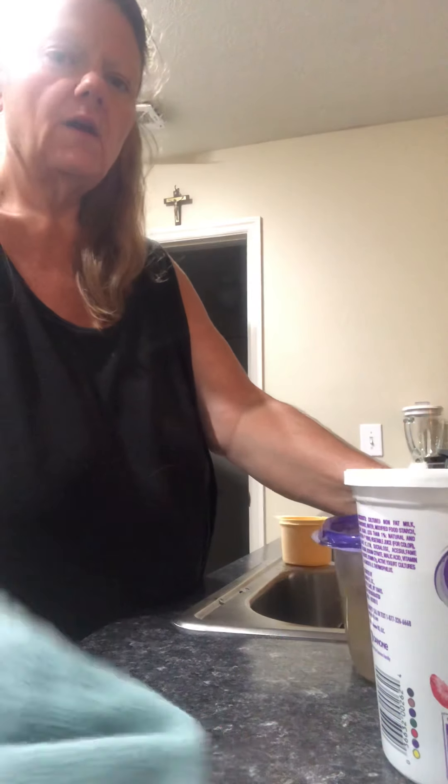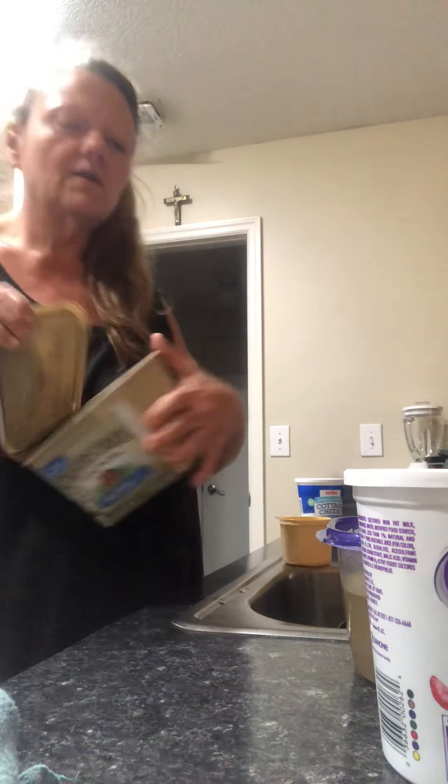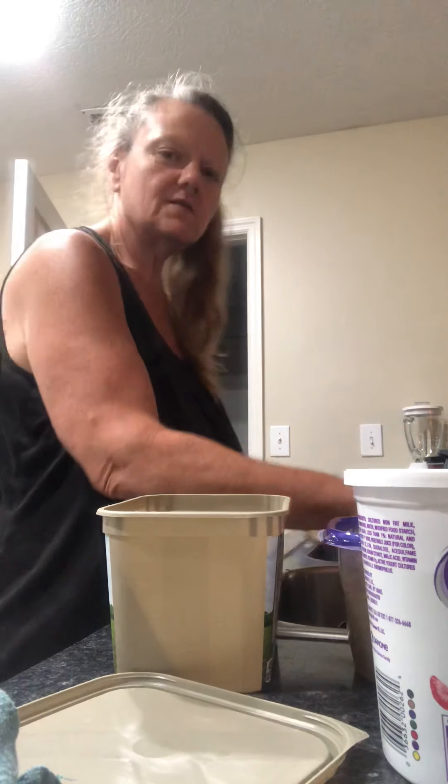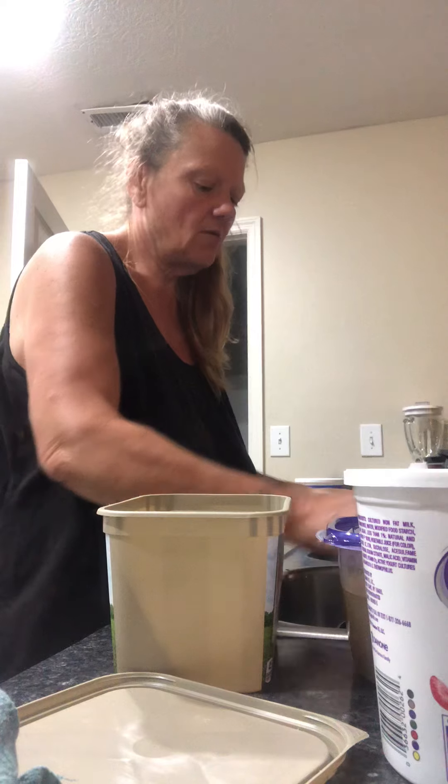I got four containers — it looks like I might get quite a few. Point is, it's healthy, there's not a lot of sodium, and it works.